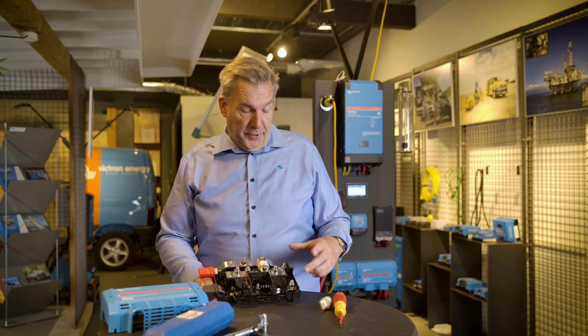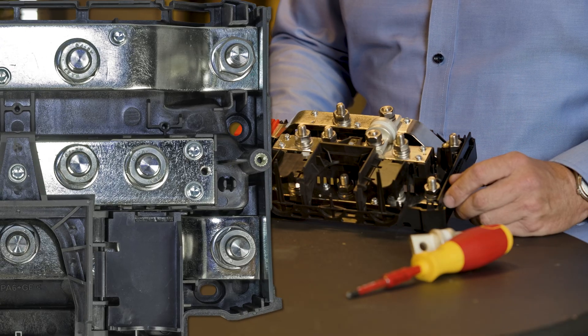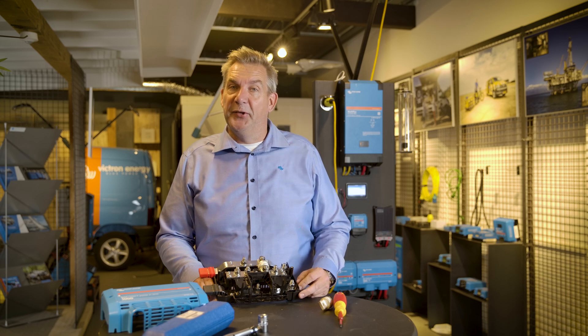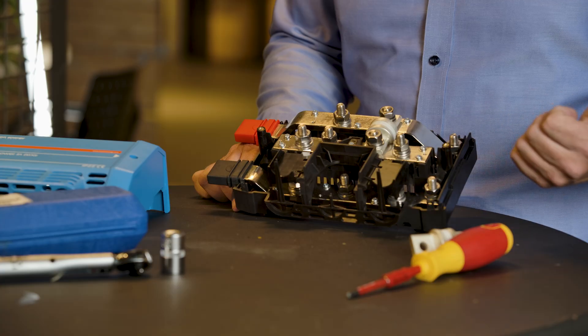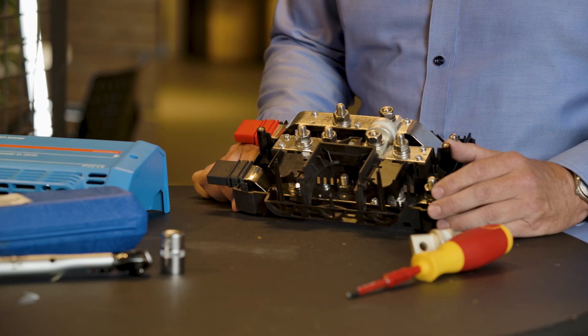To interconnect these units with each other, you use these bolts, and as you can see, these are the M10 bolts. That means there's also a range of Lynx units which were formerly delivered with M8 bolts, but the whole series has been upgraded to M10. So the BMS 500 or 1000-amp is now available with an M10 bolt as well.